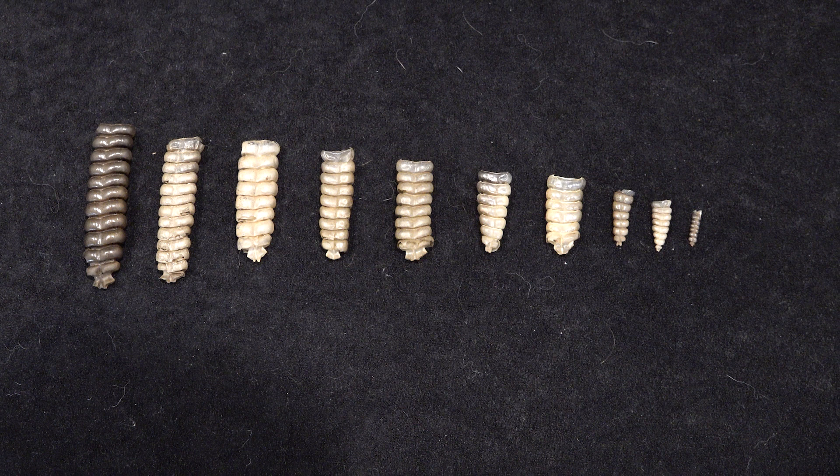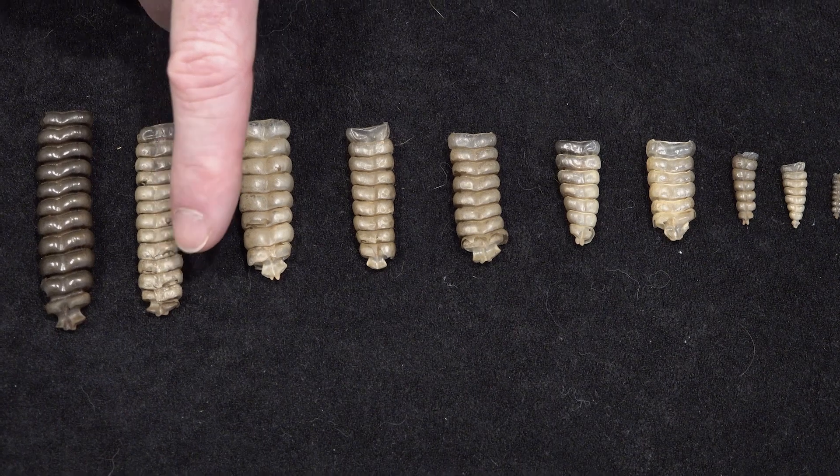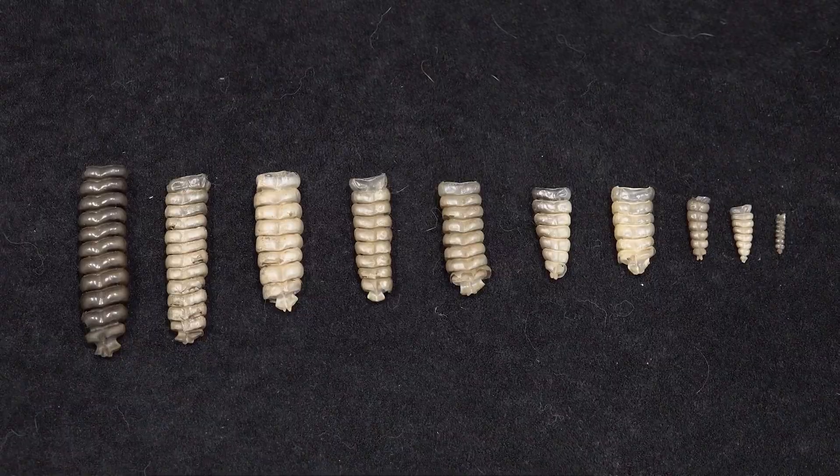You cannot tell the age of a snake by counting the segments on the rattle, but you can tell if it's young or old. If you look at this rattle, you can see it comes to a point, almost like a pyramid - that's an indication the snake is young and still growing. If the top is the same size as the bottom in terms of segments, that indicates the snake is old and not growing anymore. That'll do it for this week's Saturday Slap in the Face. Get in the comments and let us know if you live somewhere with rattlesnakes and if you've ever encountered one on a hike. Hit the like button, hit the notification bell, and we'll see you on the next episode of Nature in Your Face.